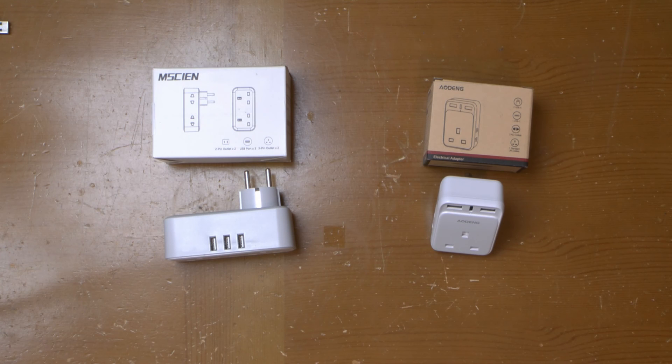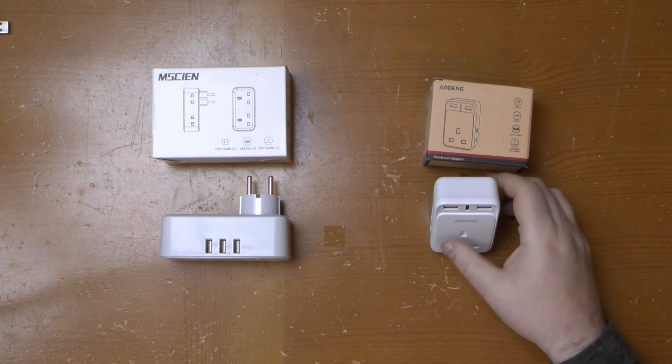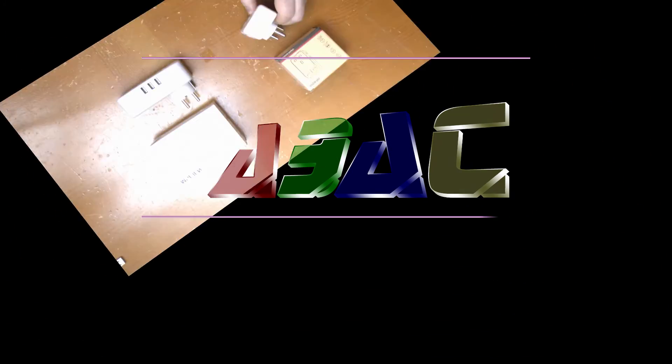So there you go — two travel adapters, both showing that it's possible to put a half-decent charger inside when you're not busy trying to counterfeit the big brands. In my opinion the only thing that lets down the Indian one is the shutter, which will hopefully wear itself into better operation over time. Anyway, thanks for watching.